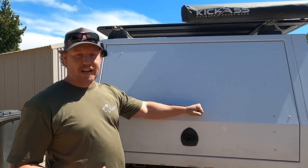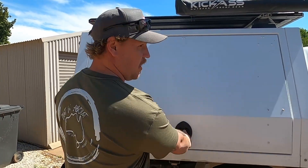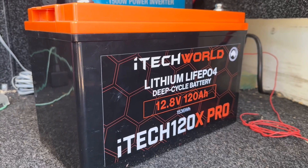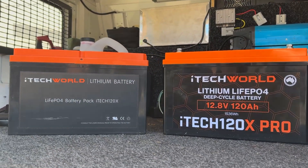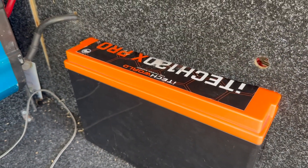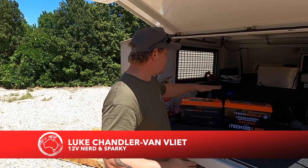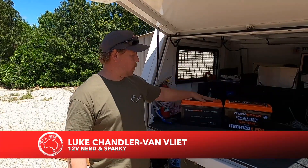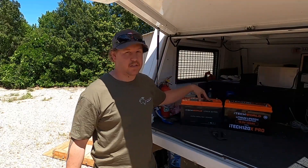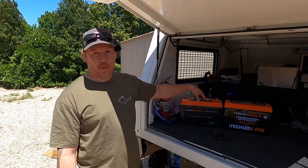So without any mucking around, let's jump straight in so you guys can have a look at the 120X Pro, and I'll run you through some of the differences between the 120X and the Pro version. The question we've been getting asked heaps is: is the iTech 120X Pro actually any better than the iTech 120X? iTech makes some pretty big claims with the 120X Pro, and they also made some big claims with the 120X.